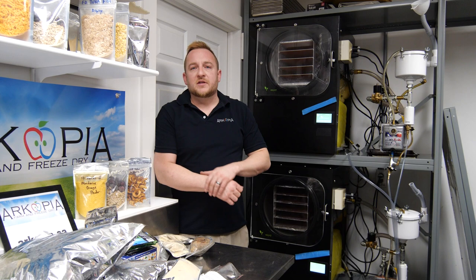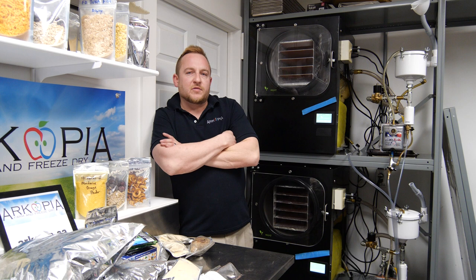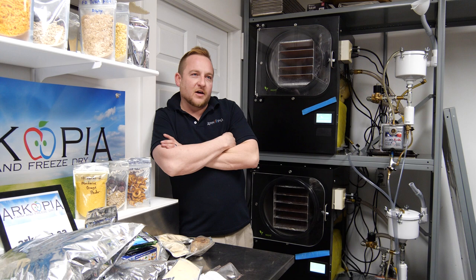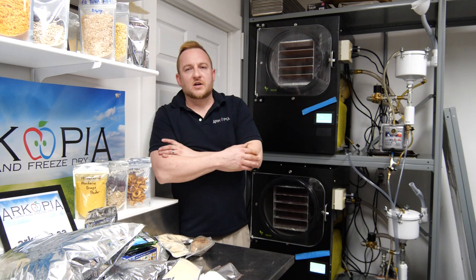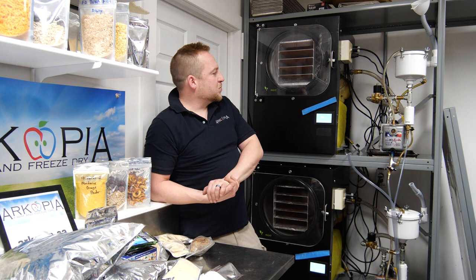We looked at some really large commercial machines, and one of the cheaper ones was about half a million dollars Canadian. The cost of running that machine is astronomical with the governments we have — you can't manufacture things in Canada, maybe a little better in the United States but it's getting bad there too. Most production goes overseas.